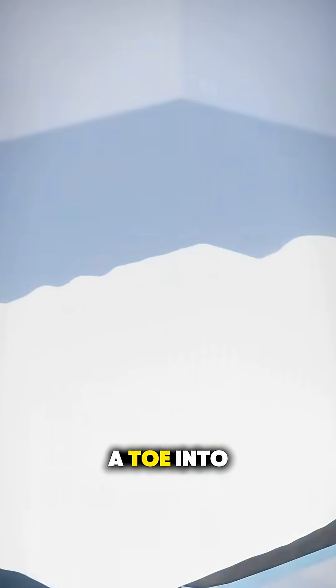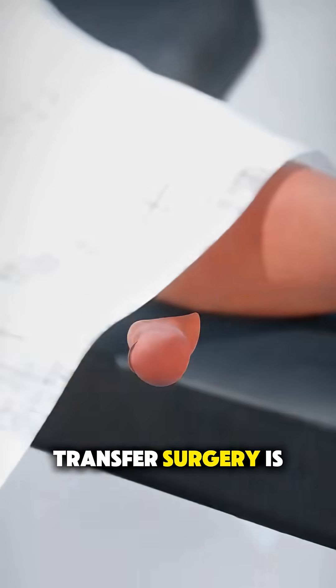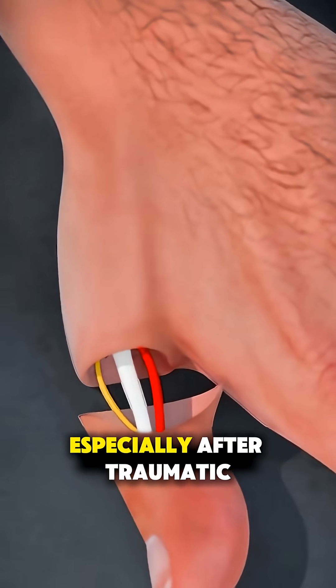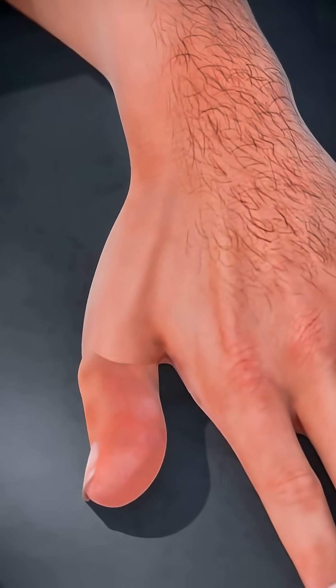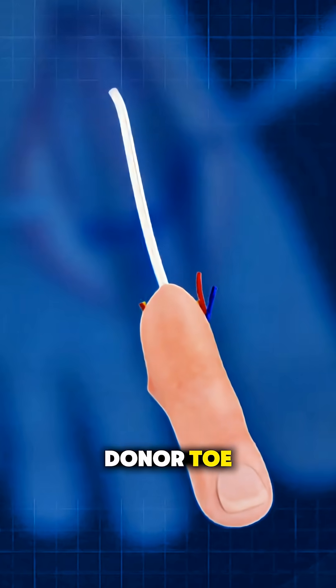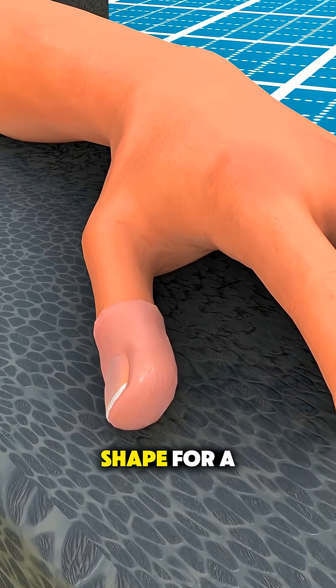Ever wonder how surgeons can turn a toe into a hand? Toe-to-hand transfer surgery is a fascinating procedure used to restore hand function, especially after traumatic injuries. It starts with the surgical team carefully selecting a donor toe — usually the second toe — because it's the right size and shape for a finger.